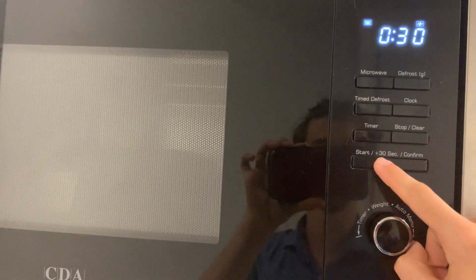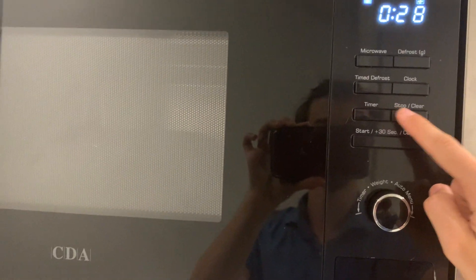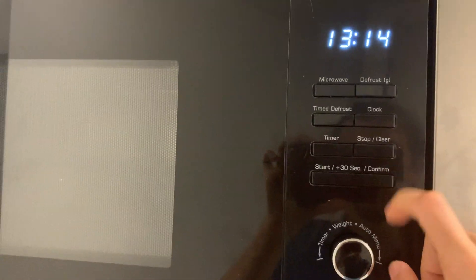For example, if I want it on for 30 seconds, I leave it on there and press the start button. It will run, and you press the stop button to stop it, and press stop and clear to clear it.